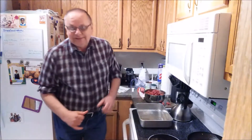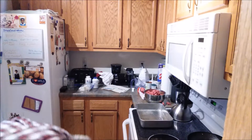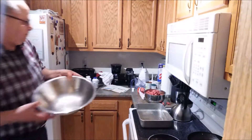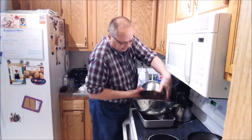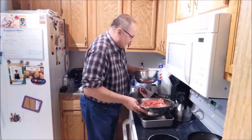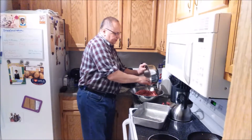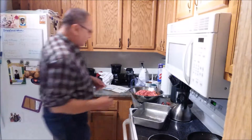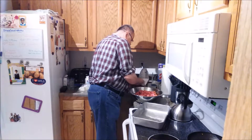I need a different bowl here — this one isn't quite big enough. I'm just going to dump all this stuff into this bigger bowl. I forgot this is the bowl I use when I make meatloaf instead of the smaller one.